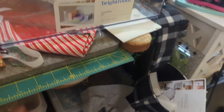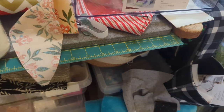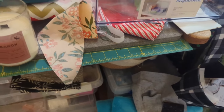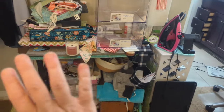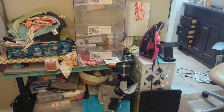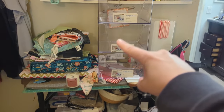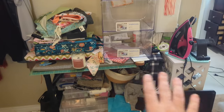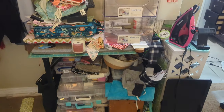I'm able to fit this 18 by 24 cutting mat on the table but it hangs over about two inches. The table I'm getting is going to be so much bigger and longer. The table's going to go, the bookshelf's going to go, and then I'm going to have this nice big long table with these lovely organization boxes underneath to really help categorize everything. This is going to be much better.